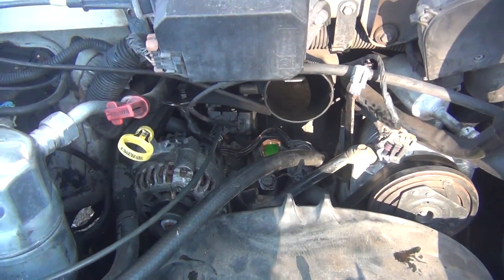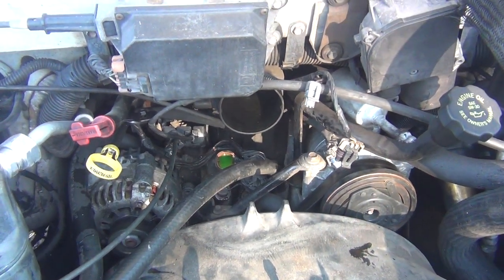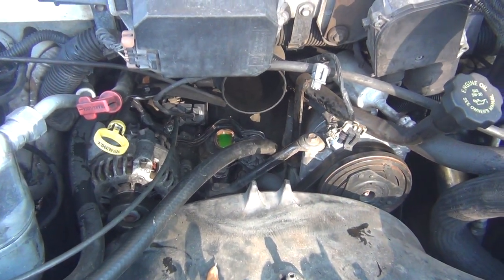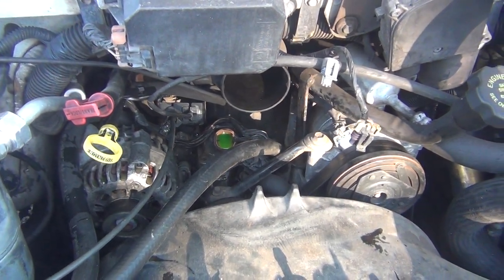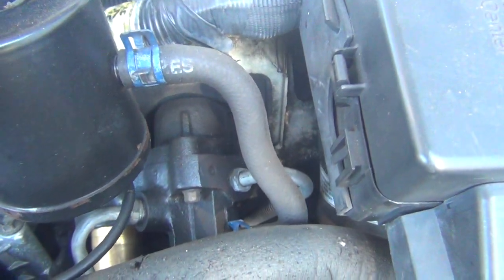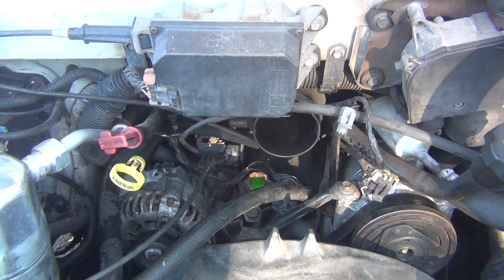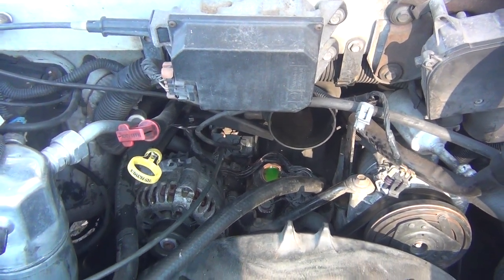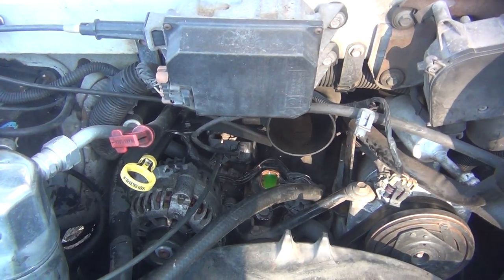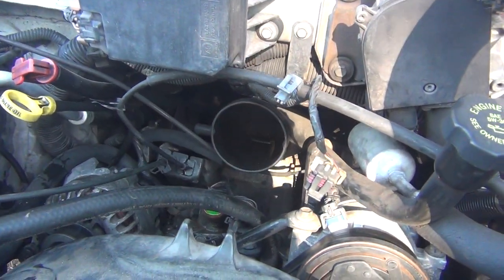This van's been a good van. The neighbor had it — he put so much money in it because he had to use it to go to work. He put a starter in it, spent $750 on the air conditioning, put in a new fuel pump and a new battery. The new battery went bad and I had to get another one. That power steering pump looks brand new. I can't believe he spent $750 on the air conditioning and it's leaking out.